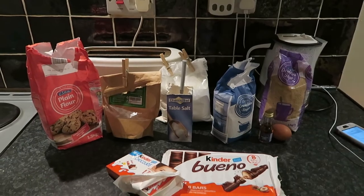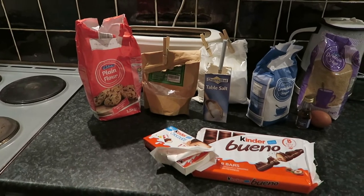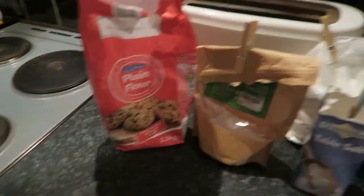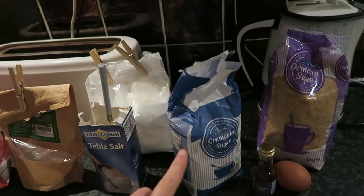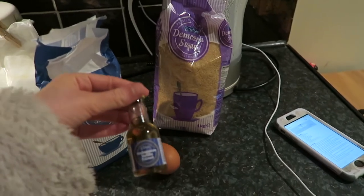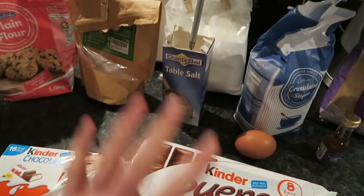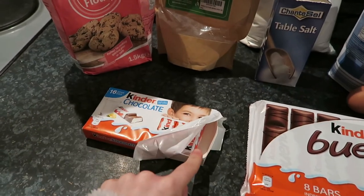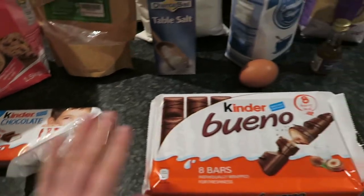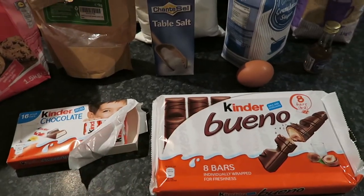These are the ingredients — I will leave the recipe in the description but I'll show you what you need anyway, just not the amounts. First you need plain flour, bicarbonate of soda, salt, and cornflour — which I actually had because I put that in my bath bombs. Then granulated sugar and light brown sugar, vanilla, one egg, Kinder chocolate — I got these small bars — and the actual Kinder Bueno bars. I'll check the recipe for exactly how much of those I need.